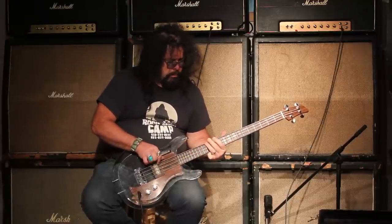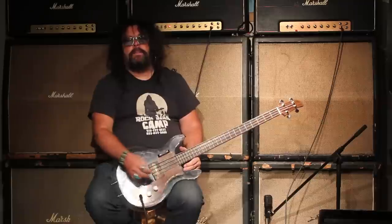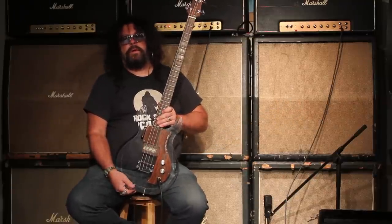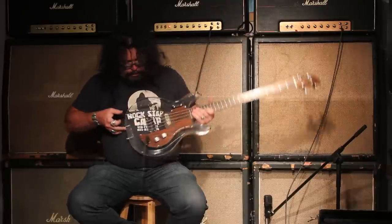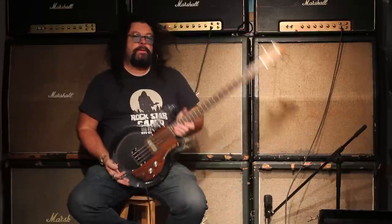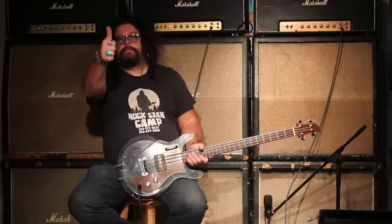You want to get a bass like this or any other vintage bass, check out TundraMusic.com. And you can see this is actually pretty see-through, you know what I mean? There you go. Check out TundraMusic.com and tell your friends and check out our new stuff too. We want to take care of you. Talk to you soon.